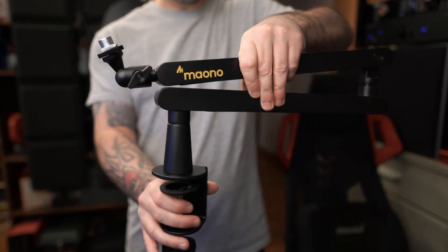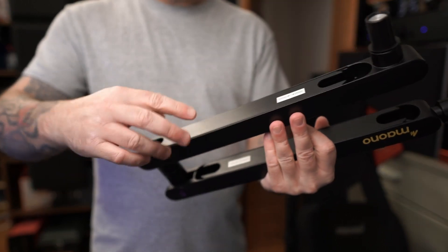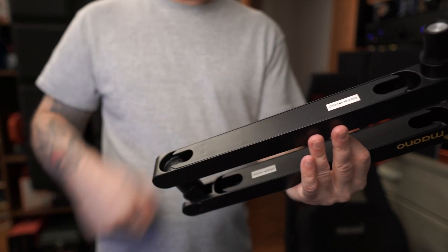After screwing the base onto your desk, just slide it in there like that and you are good to go. And don't forget, on the bottom there's a really nice cable management system to hide your cables — one on the top and one on the bottom.